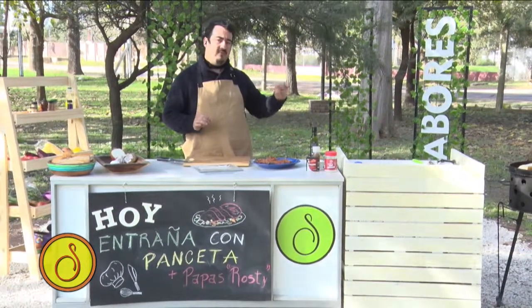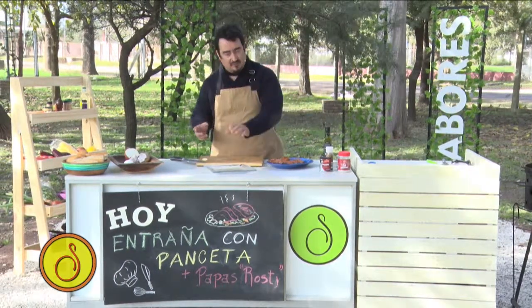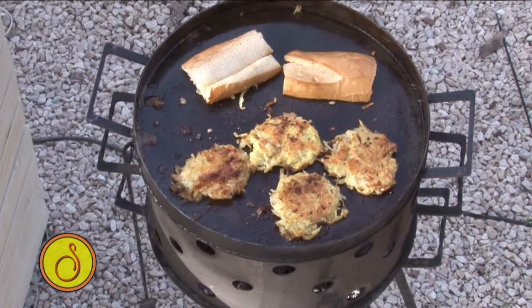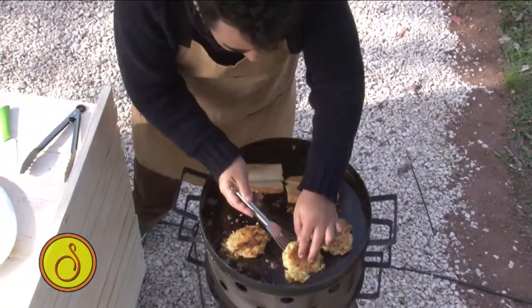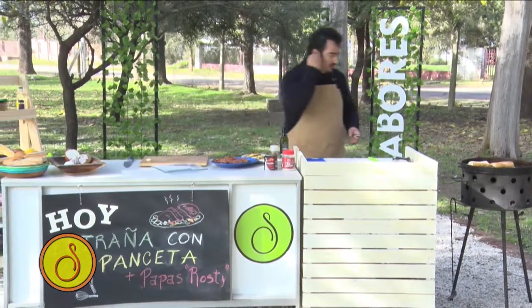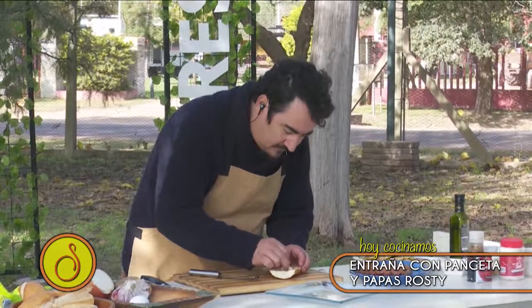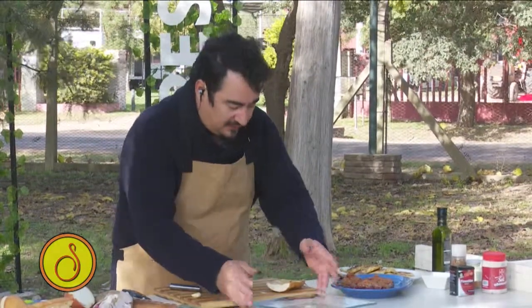Tengo acá el ajito. Ya casi está el pan. Una vez que está el pan, le vuelvo a frotar un poquito para que quede el saborcito. Y emplatamos. Ya estamos listos para otra presentación de los platos de sabores. Las rostis las voy a poner acá para el emplatado. Las acomodamos acá. Así vamos emplatando. Y voy a sacar el pancito. Mirá, ya tiene el colorcito acá. Les paso un poquito. ¡Qué hermoso! Perfecto. Y ahora vamos al emplatado.